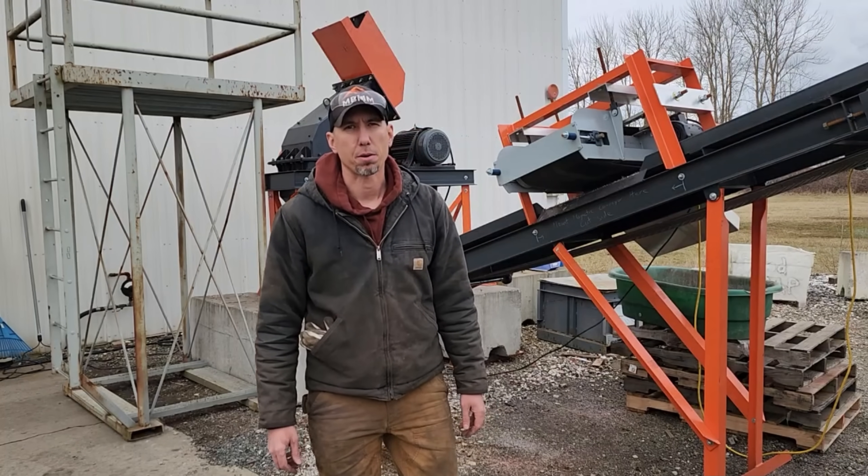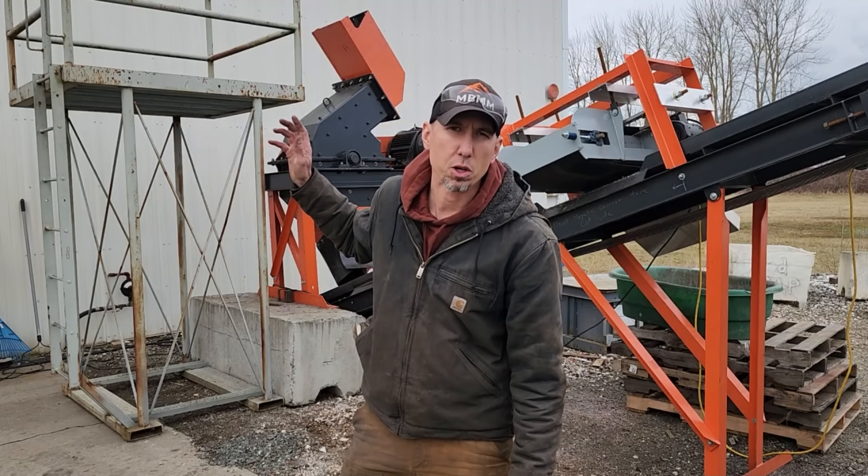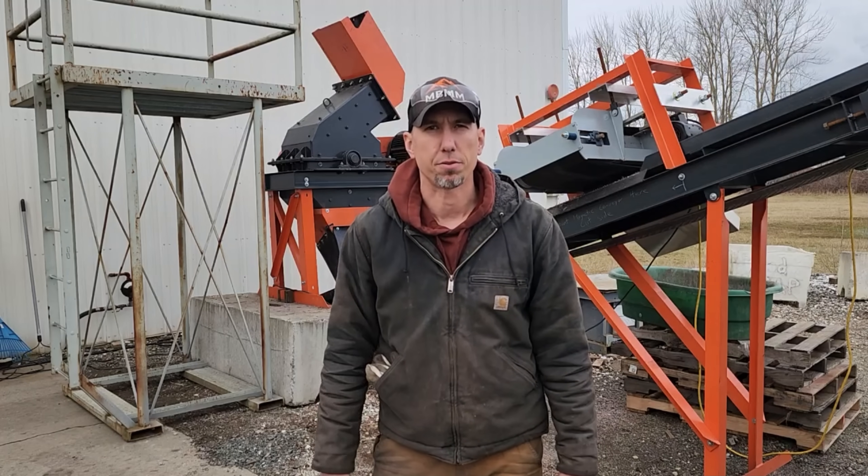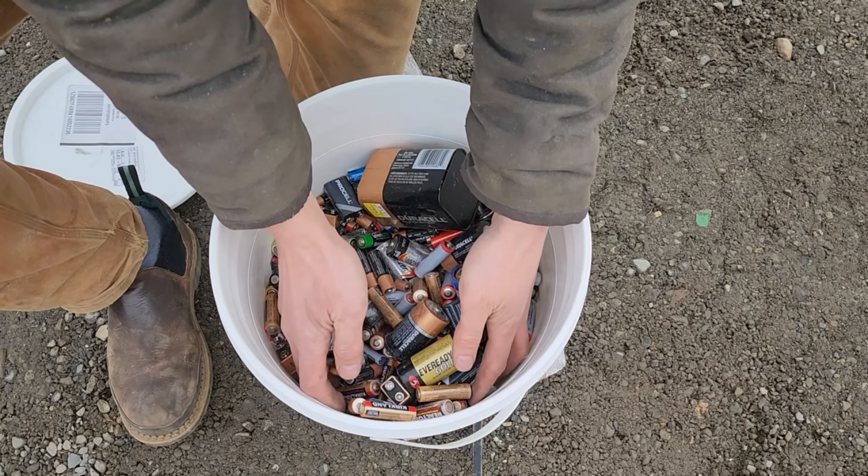Hey guys, my name is Jason with Mount Baker Mining and Metals, and on today's video we're going to be running the equipment behind me, trying to recycle some batteries and recover some metals. Here's some of the batteries we're going to be crushing today.